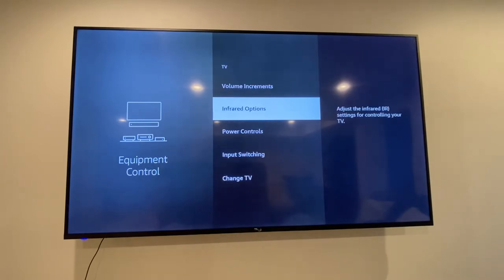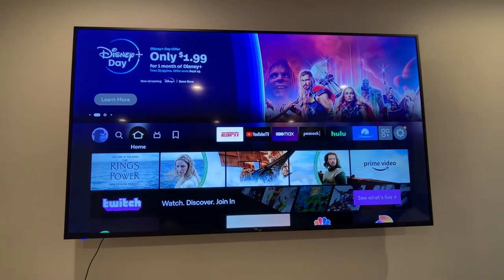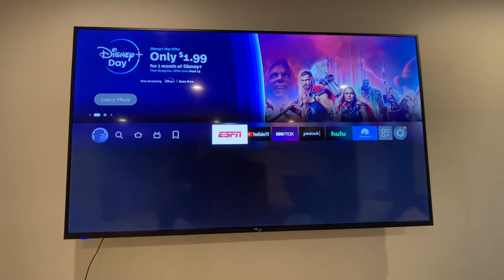Let's back out of this screen all the way back to the beginning — just hit the home button. Now to prove that the volume is working, I'm gonna pick ESPN.